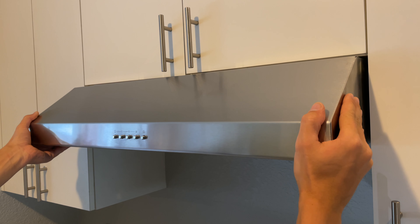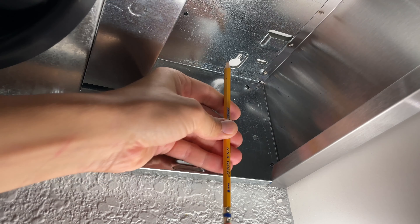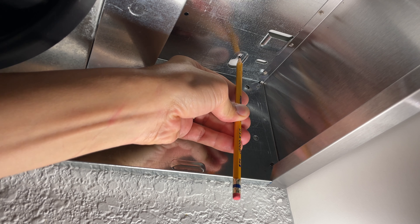Next, ask somebody to hold the range hood for you in the final installation position. Use a pencil and mark the narrow part of each installation hole.